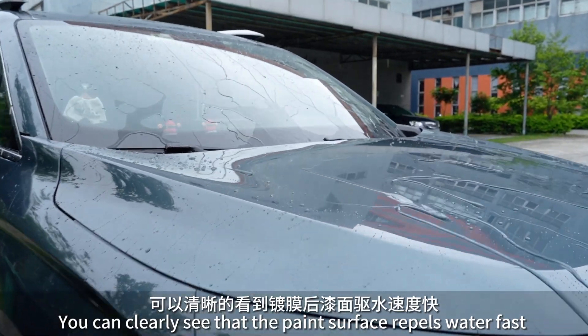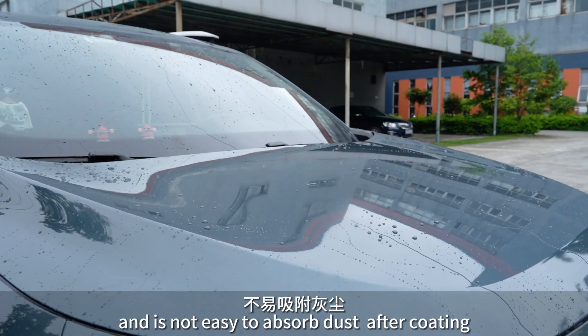You can clearly see that the paint surface repels water fast and is not easy to absorb dirt after coating.